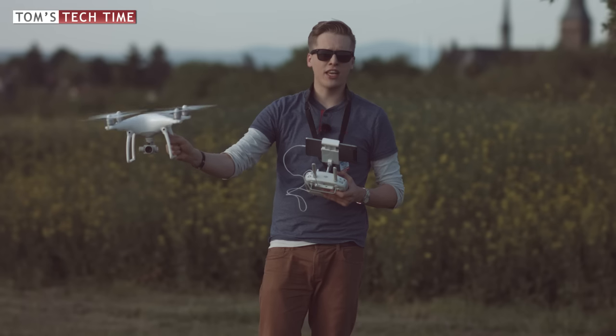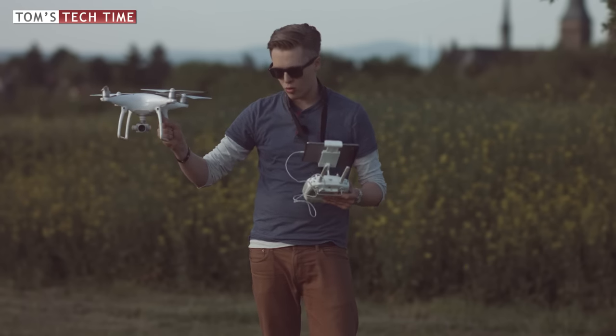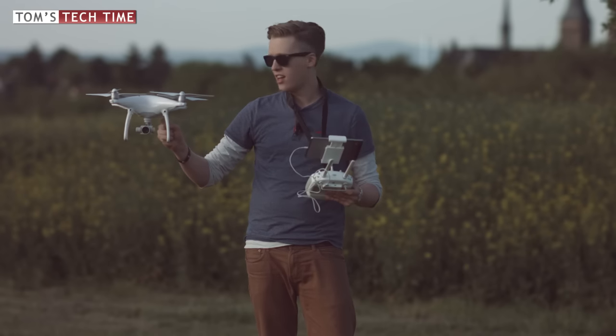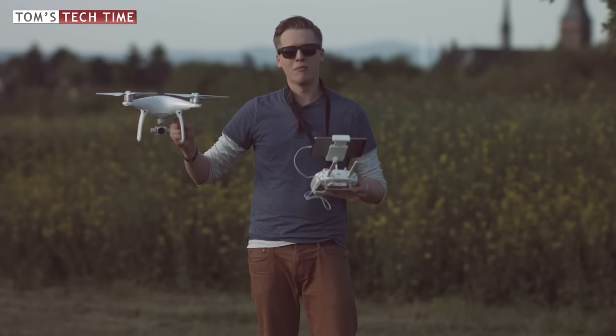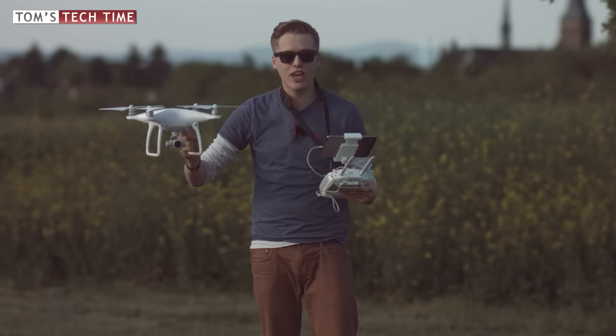Catching the Phantom in air is not recommended either, but I do it that way because I think it's safer than the normal landing procedure if you know how to do it. If you are not Enrique Iglesias — which is quite fun, you should Google 'Enrique Iglesias Inspire 1' — you shouldn't grab a drone in flight if you don't know how to get that done.